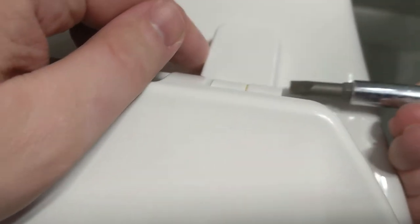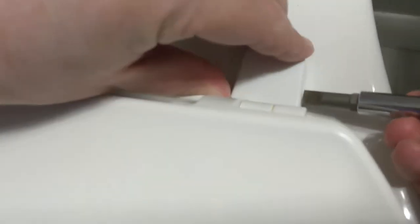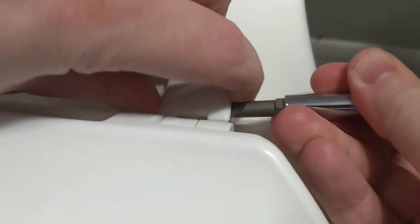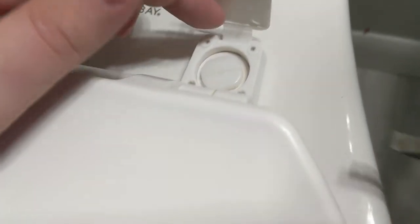So I'm just going to take my screwdriver and get that off. Pop it right off. See, it opens. There's a screw — a plastic screw.